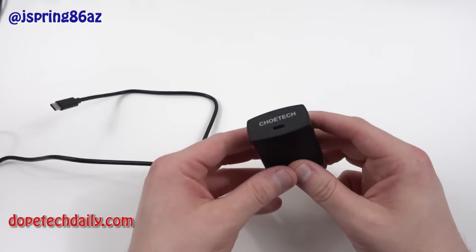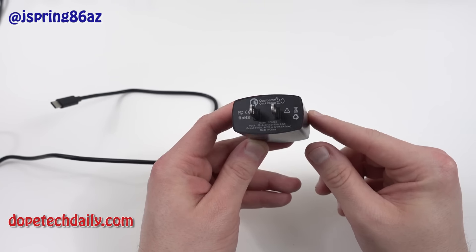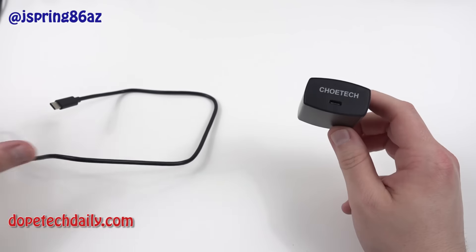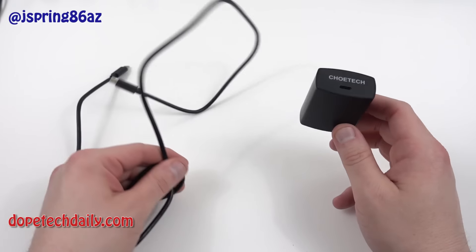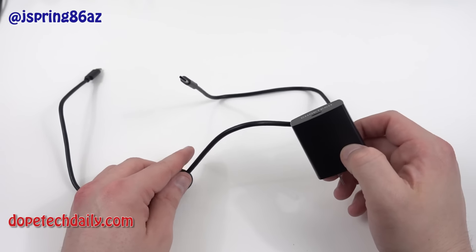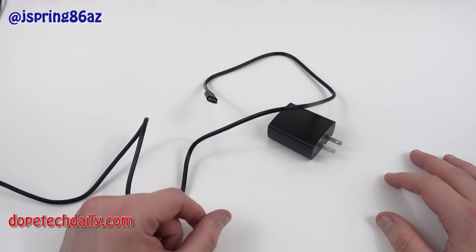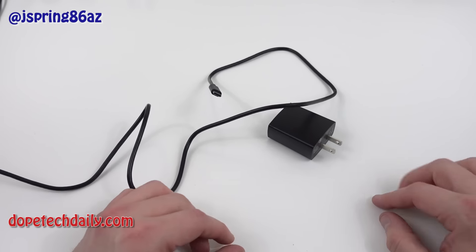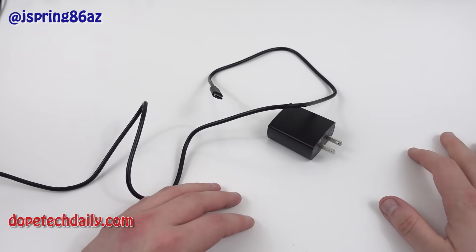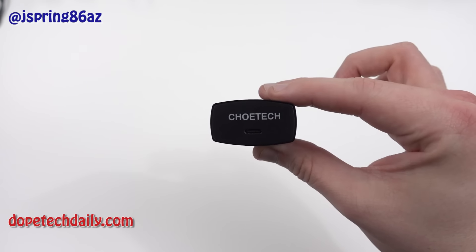Obviously this is a very simple product, not a lot to say about it, but I highly recommend it. I'll drop a link below in the description if you guys want to pick one up. If you have any questions about either the cable or the charger, feel free to drop a question in the comments below. You can find me writing over at news.hi on Android and DopeTechDaily.com. Follow me on Twitter and Google Plus, give the video a big like and subscribe if you haven't already. I really appreciate it — I'll see you guys in the next video, thanks a lot for watching.